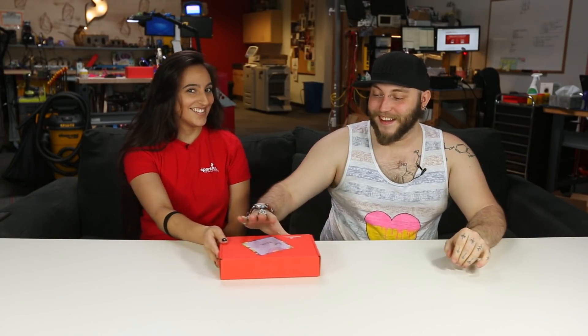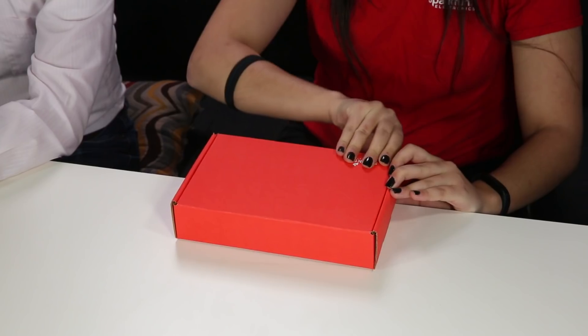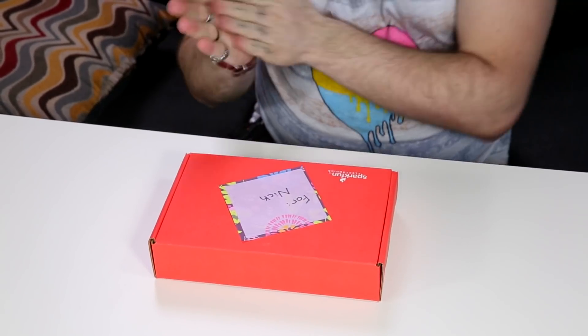All right, Sara, I have a gift for you. SparkFun has a history of red boxes. Let me guess, it's a box of kittens. Just open the box, Sean. Oh, my goodness. I'm genuinely concerned about the contents of the box, because Sara is running away.